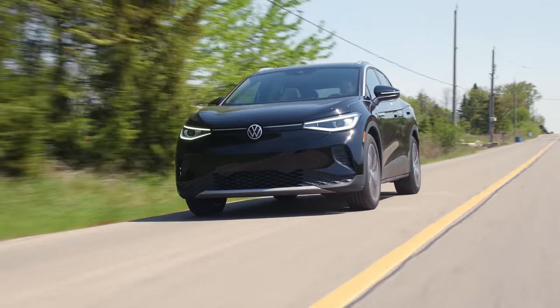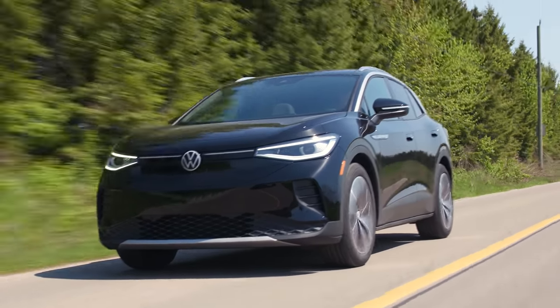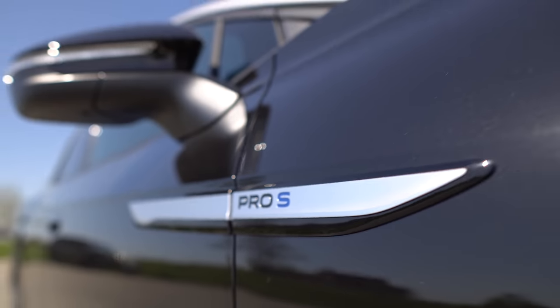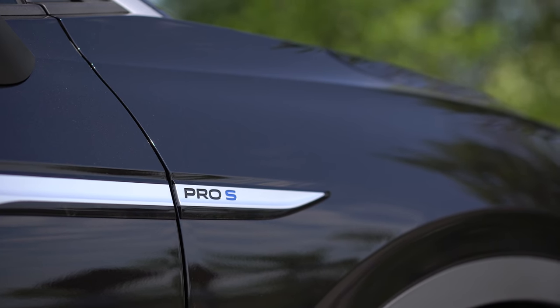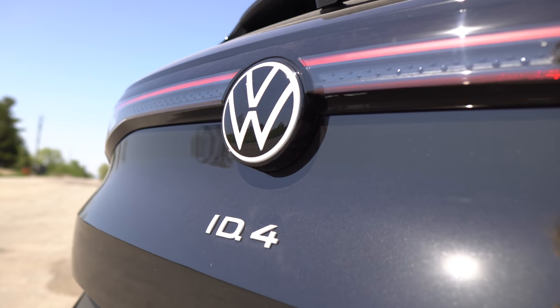If this was the all-wheel drive version it would have even more horsepower, and then it would probably be pretty decent, but that's not coming until the later half of the year. This is an American model even though we're driving it in Canada — the American Pro S in rear-wheel drive. So what is the ID.4? Why isn't this just an electric Golf?